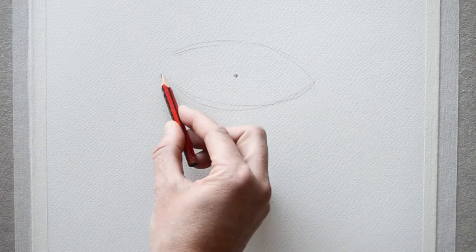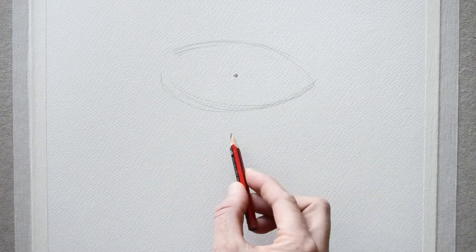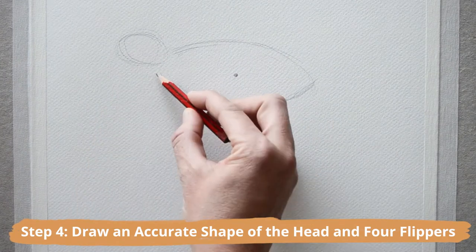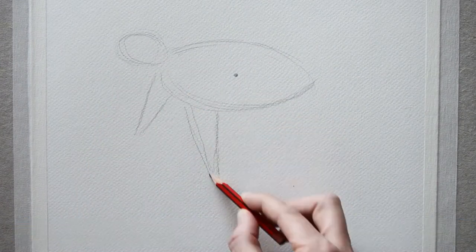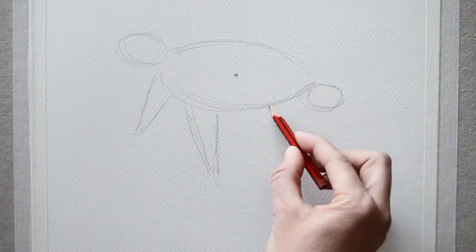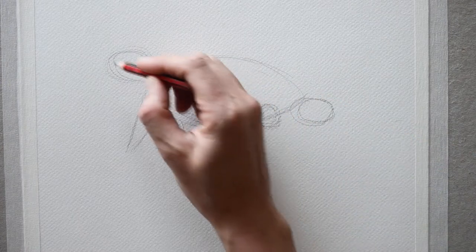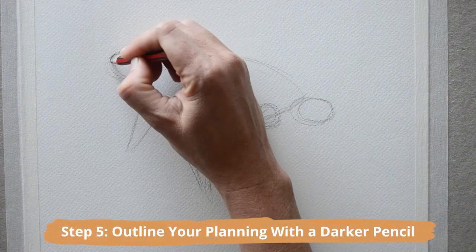The general shape should be sort of egg-shaped, tilted at its side, with the left side being slightly wider than the right. Now draw an accurate shape of the head and its four flippers. The head shape is oval, the front flippers should be triangular shaped, and the back flippers are more circular and paddle-shaped.